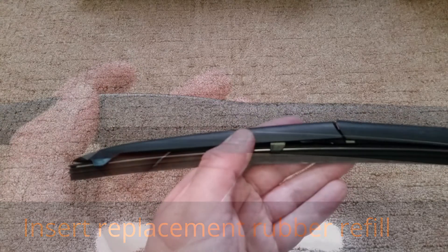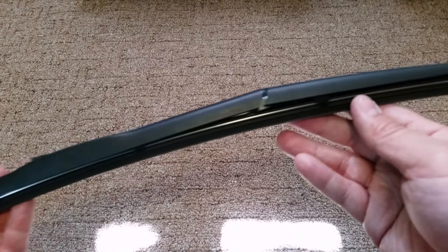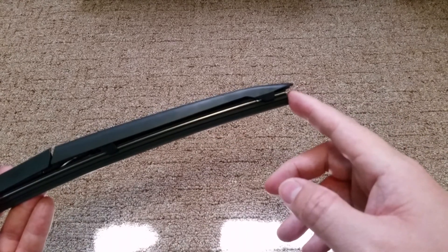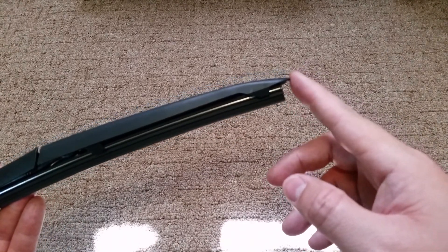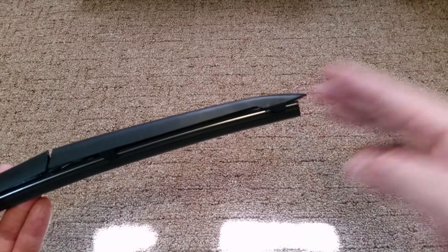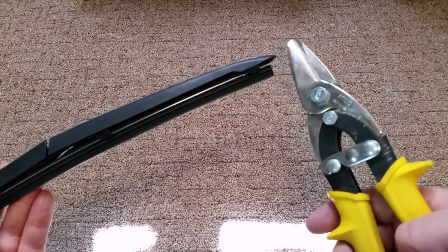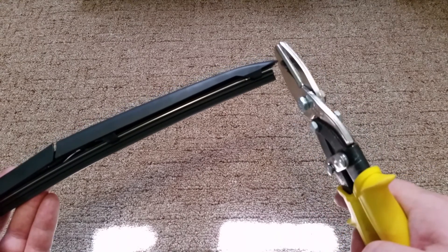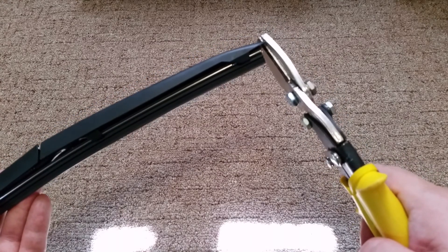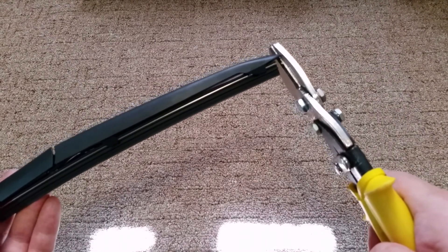Here's the finished product — the replacement blade has been pushed all the way in. Now if your rubber is actually exceeding the length of your arm, the top piece of hard plastic, I would suggest you trim it off with some kind of trimmer — a heavy-duty snipper or heavy-duty scissors — and just cut the rubber to length to meet the edge of the blade. In this case it's exactly the same length as the original blade, so I can leave it.